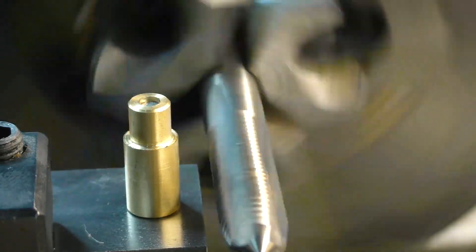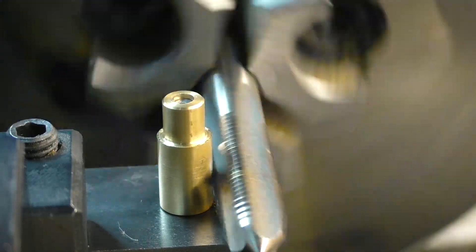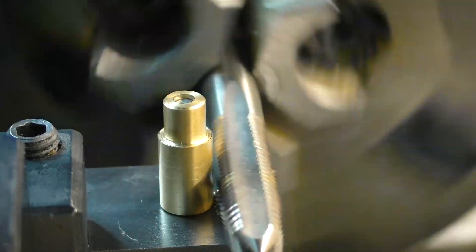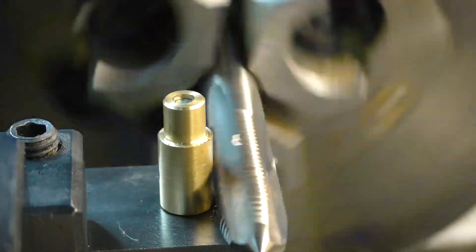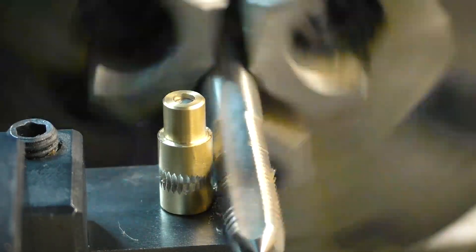I'm sticking the tap directly into the chuck. With the speed low, I'm plunging the workpiece directly into the tap. Now you'll understand why the diameter is so critical, because the tap will rotate the workpiece around, and we need to get the right dimension so the teeth will line up.